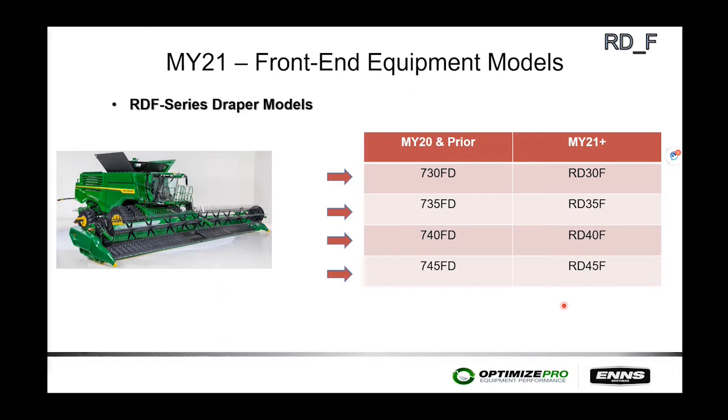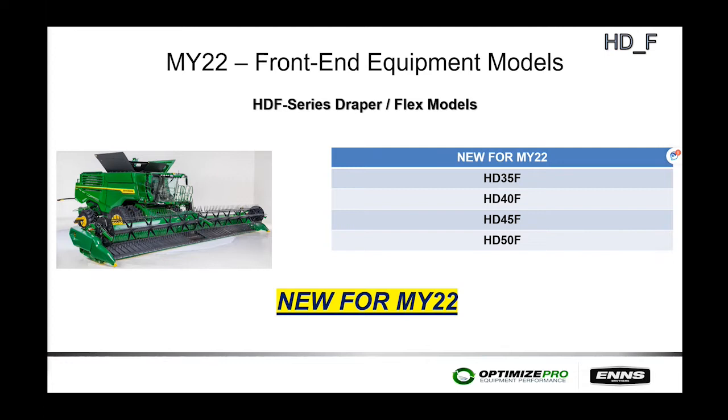The hinged flex head replaces the old 600 and 700 series FDs. The 600 series went up to 40 feet, and the 700 series extended to 45 feet; the 45-foot size carries over into the RD (hinged flex) heads. The new hinged flex head range goes from 35 feet up to 50 feet.